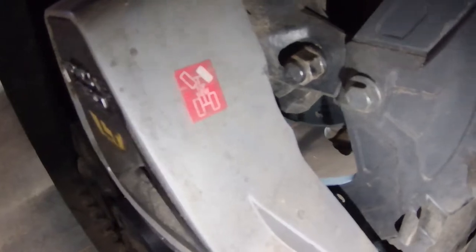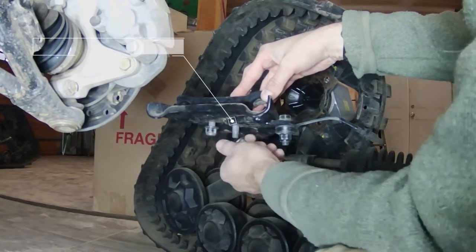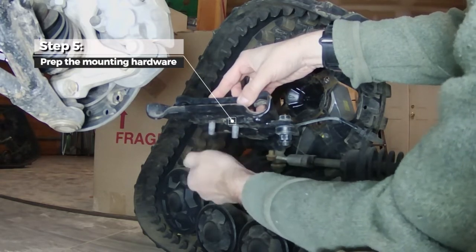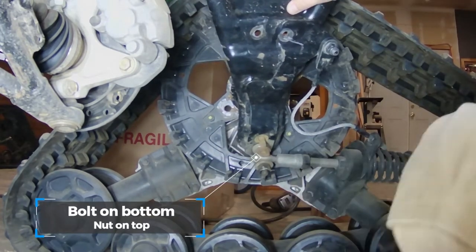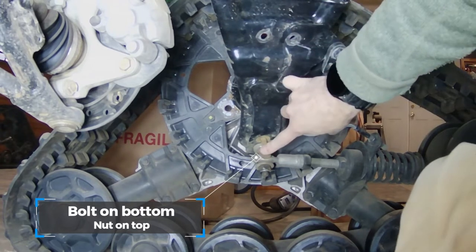The tracks I have include a handy sticker indicating the placement of each track. Remove the stored hardware and brackets from the track anti-rotation assembly. I've found that having the outer bolt pre-installed on the bottom of the assembly makes for the easiest installation. Plus, once the bolt is in there, it's hard to remove.